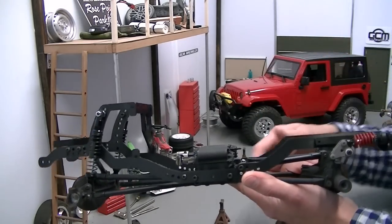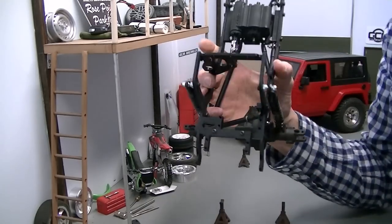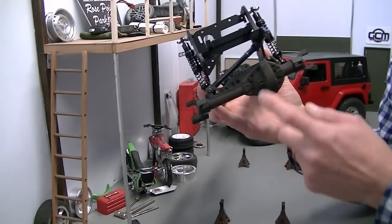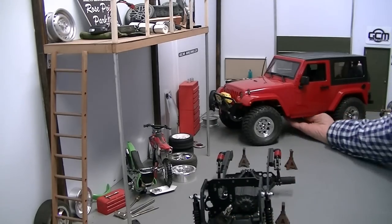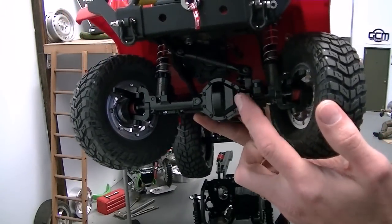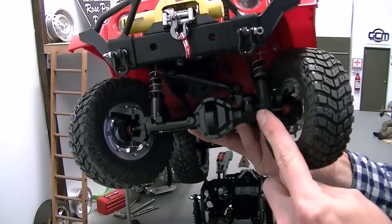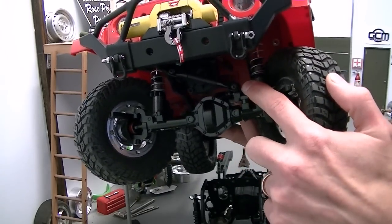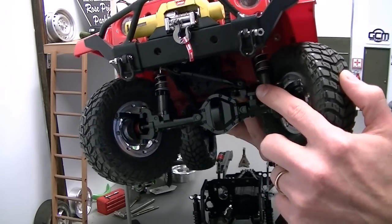We're going to be using another one of these Jeep bodies that's going to be dropped onto this Skeleton J2. I wanted to talk a little more about the dual servo mount. When we did our K44 suspension setup in the front of our Class 1 build, you can see that we've got the driver side offset, and the three-link panhard comes across from the passenger side towards the driver side. When we did the GCM K44 third link and panhard bracket, this bracket is a driver side — a left side drop for the panhard.